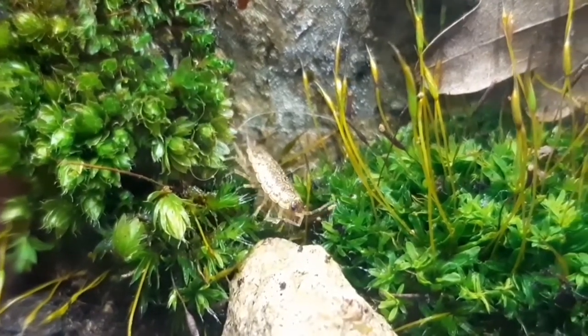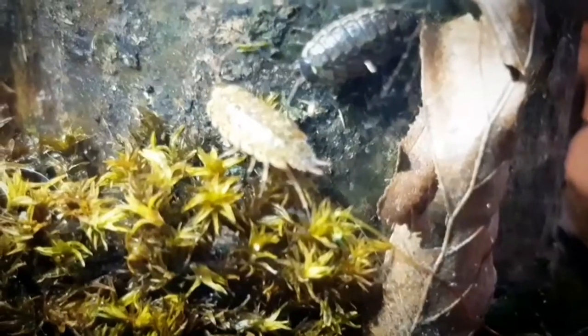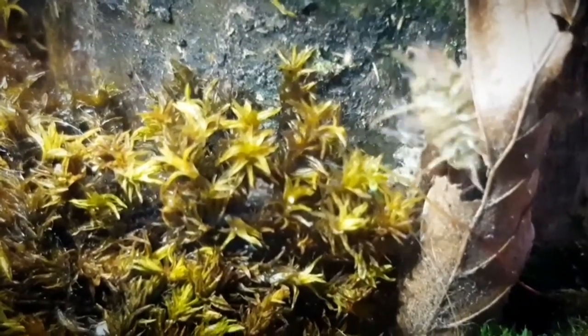I still do enjoy them, because they are a very active species that doesn't hide a lot. In the previous video about them, I was able to capture a white and a normal Feliciamus coran breeding with each other.